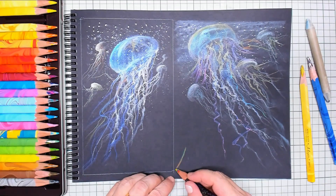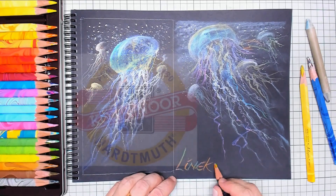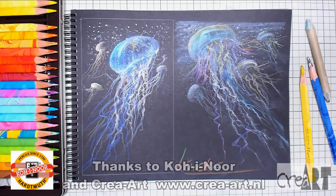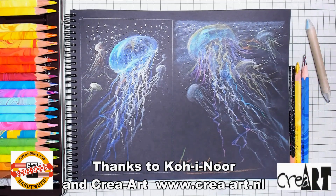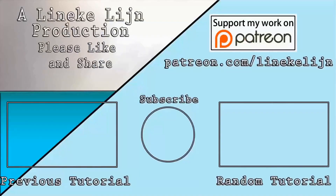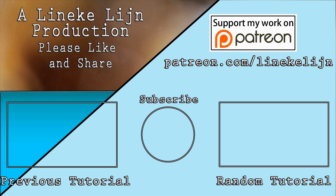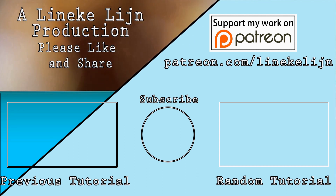Dus ik zou zeggen tot volgende week vrijdag. Ik hoop dat jullie dit een goede unboxing vonden. Geef hem dan een dikke duim omhoog, vergeet je niet te abonneren, en tot de volgende tekenles.